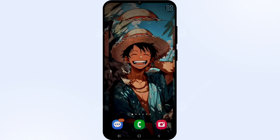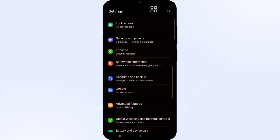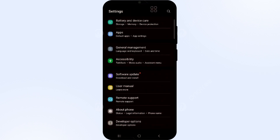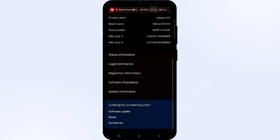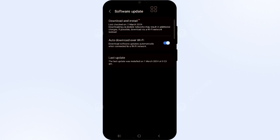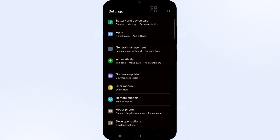Also check your screen protector — make sure it is attached properly and tightly to the screen. Now you have to check for updates. Make sure your Android system firmware or software is up to date to the latest version. Simply go to Settings, scroll down, and there you can check whether your Samsung phone needs an update.